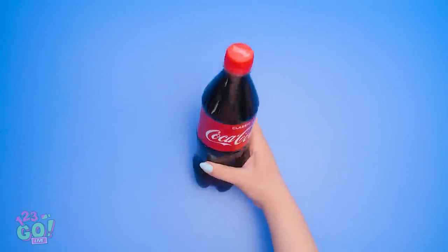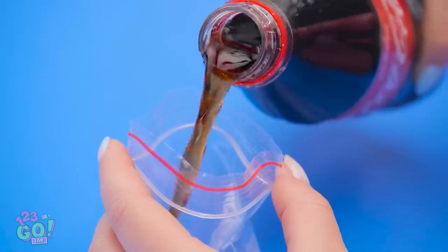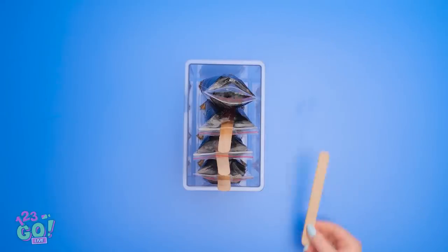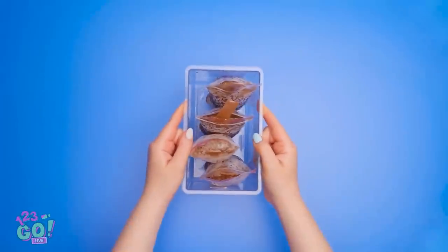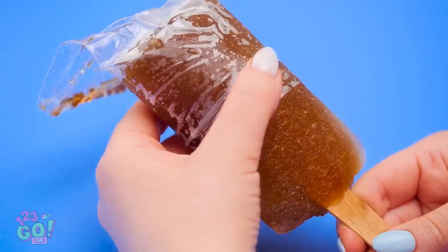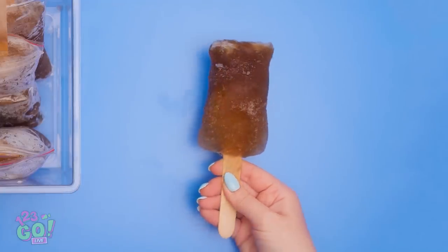Wait — I think I've got an idea! I'll take the cap off the bottle and then I'll need a baggie. I'll pour the soda into the bag. I filled up four bags, and I'll need a popsicle stick. I'll put it in the baggie and then seal it closed. These'll go in the freezer. They're done! I'll take this one out and slide off the bag. My soda popsicle is ready to eat!